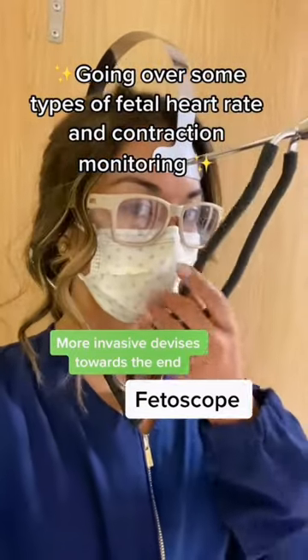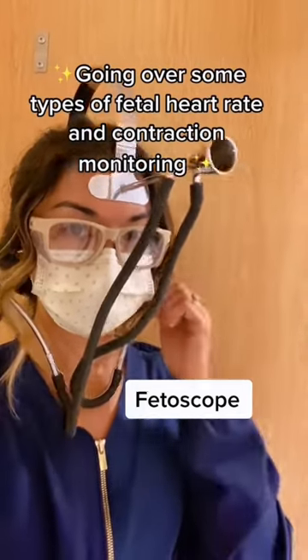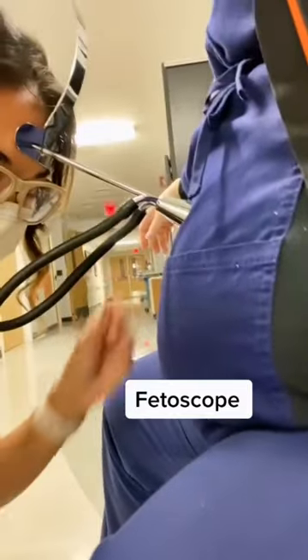This is a Fetoscope. It is a device used prior to electronic fetal monitoring to listen to baby's heart rate. This goes against the mother's belly like so.